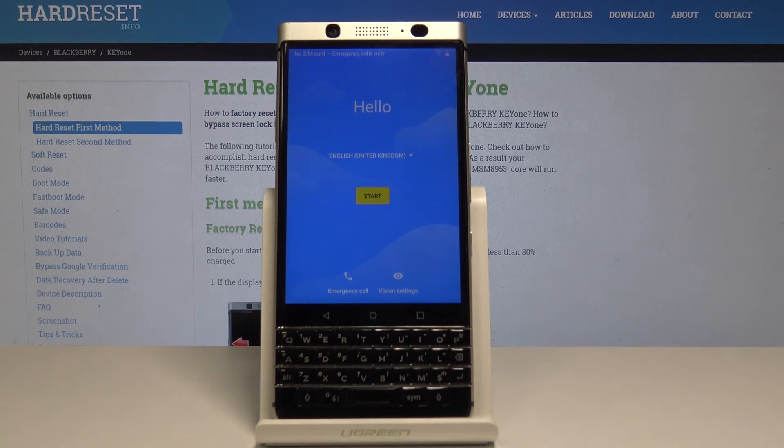And that's it. Now you can set up your device from scratch. Thanks for watching. Please subscribe to our channel and leave a thumbs up.